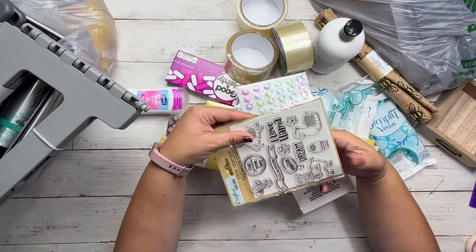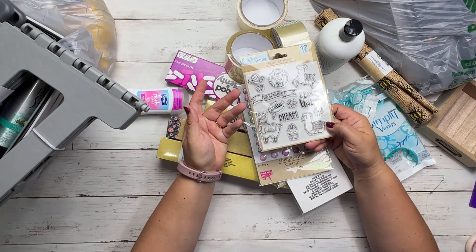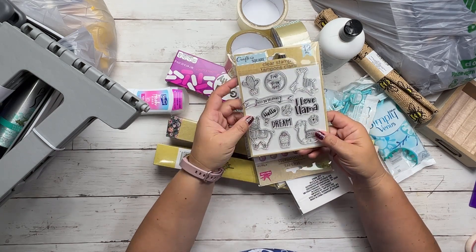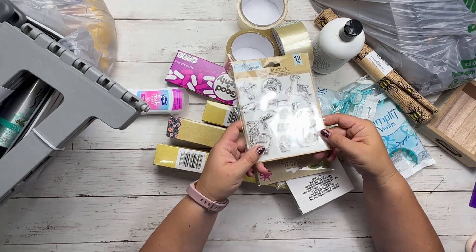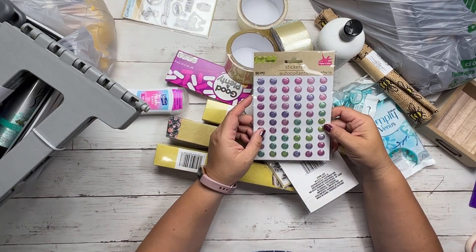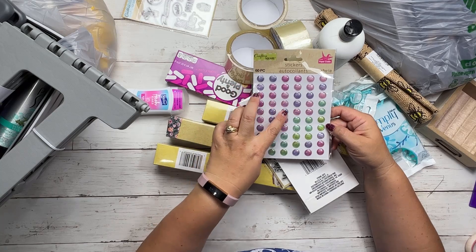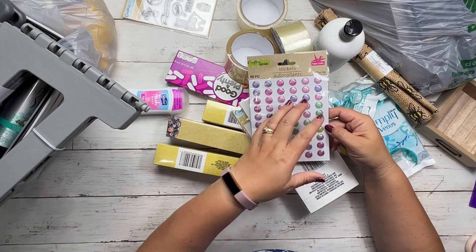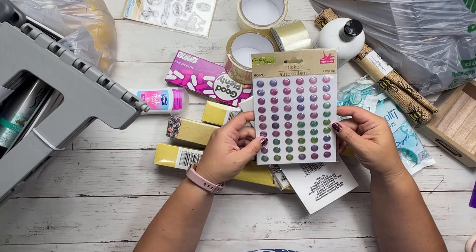These are clear stamps — I find the Dollar Tree's clear stamps to be pretty decent quality. Whenever they get them, I always look because $1.25 can't be beat for clear stamps. I liked these ones with the llama and cactus. I also bought these little gems for Bible journaling and general journaling and planning. These are bigger ones than I usually get — you only get 60 of them instead of the usual 120 smaller ones — but the colors were so pretty, so I bought a pack.